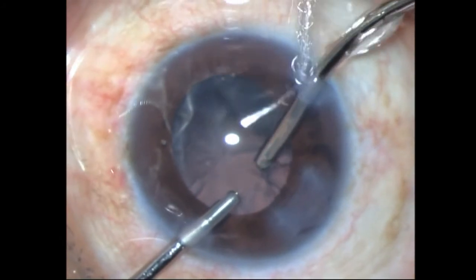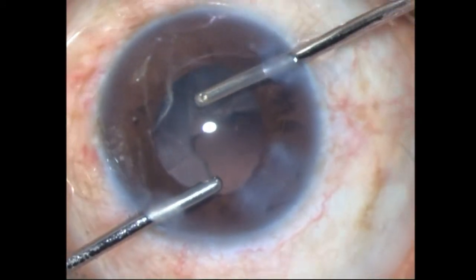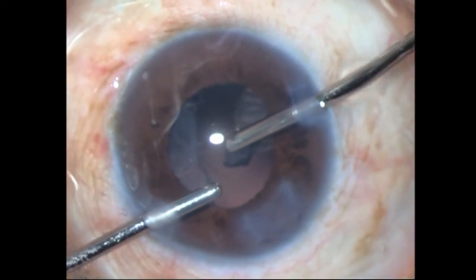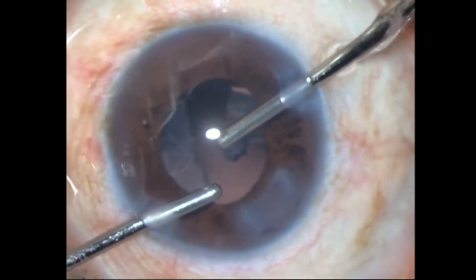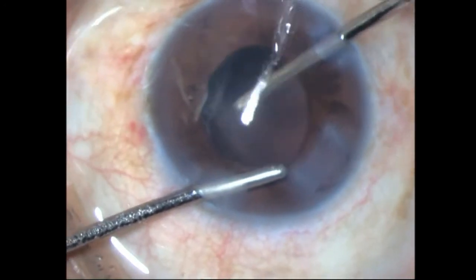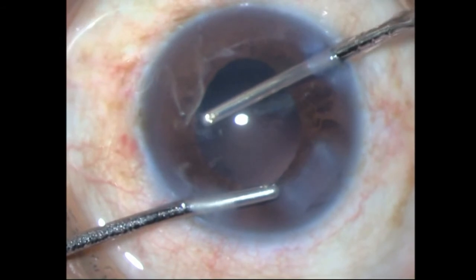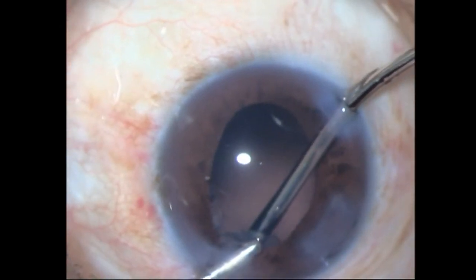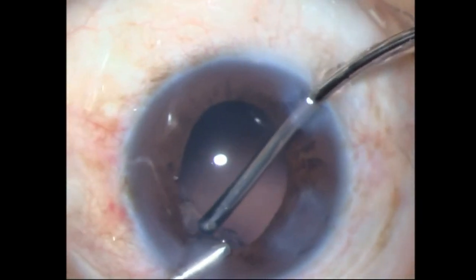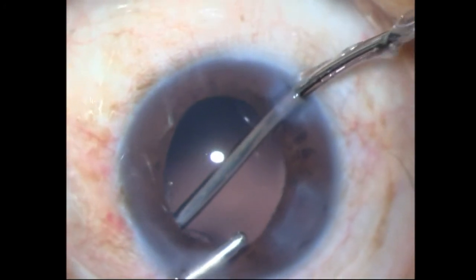I'm removing the cortex segment by segment — sometimes tangentially teasing it along the CTR, sometimes going under the lower part of the cortex and then aspirating. Definitely where it is extremely difficult and not dangerous, I just leave the cortex — I'm not going to risk damaging more zonules. Most of the cortex I'm aspirating within the phaco itself. It's a pretty laborious process.